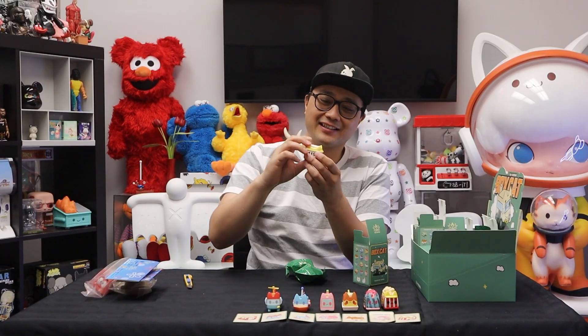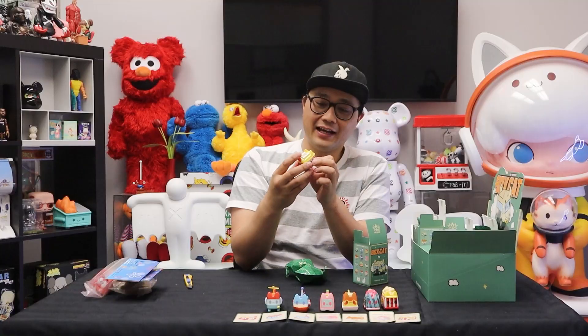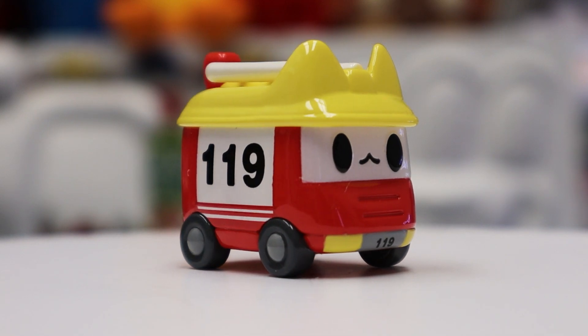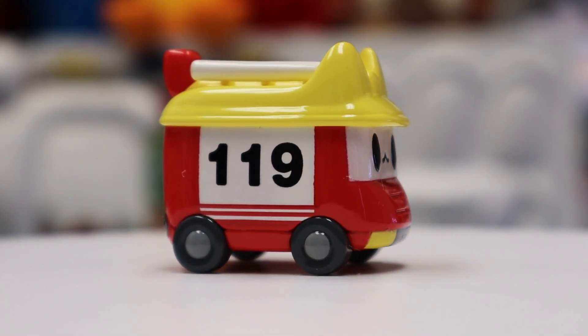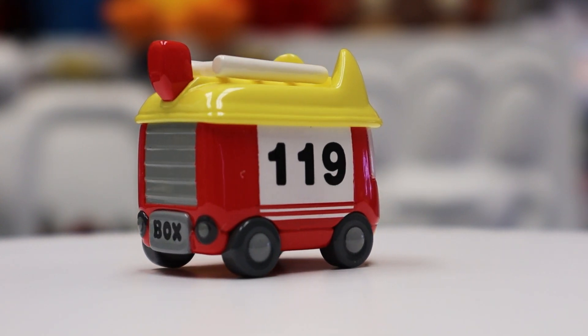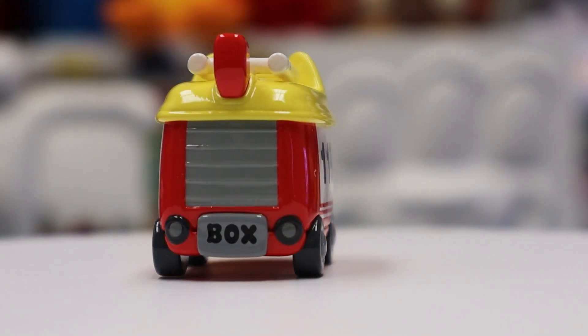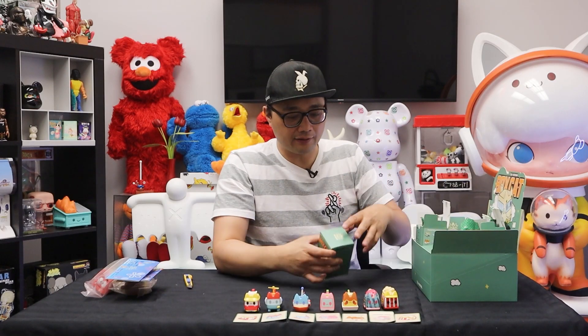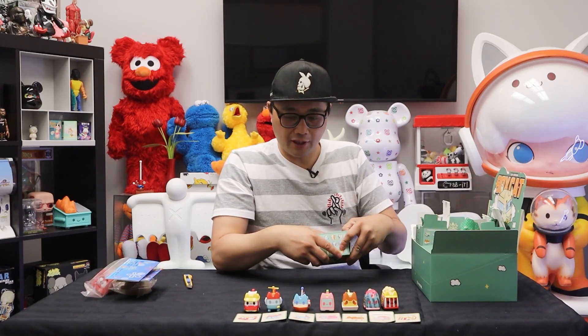Fire truck! He's got a ladder on top. It's got the number 119 on it, which is actually the emergency call number in Korea and some other parts of the world — here in Canada and the US we have 911, but we got 119 here. I love the little ladder accessory right on the top.